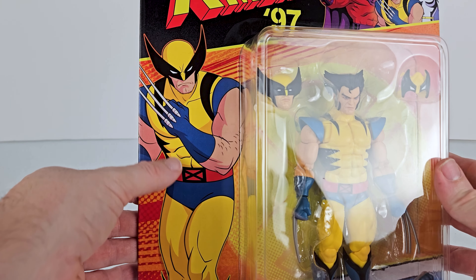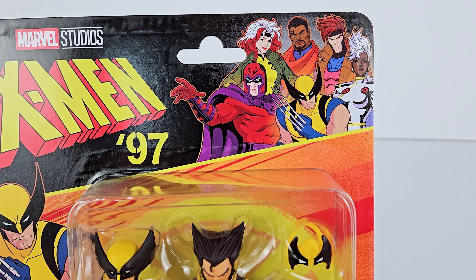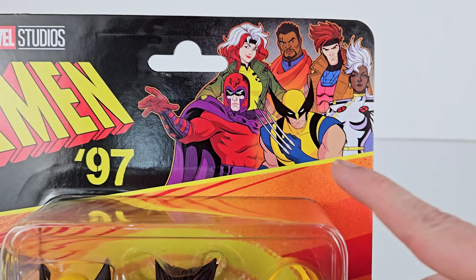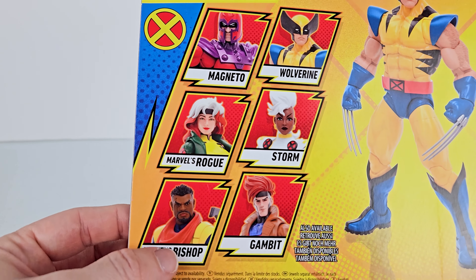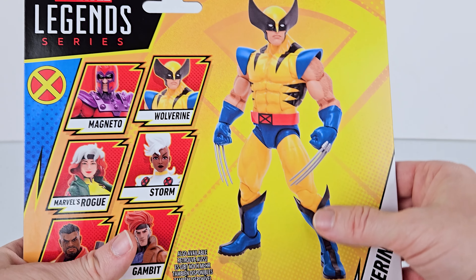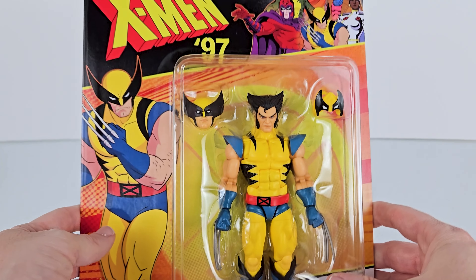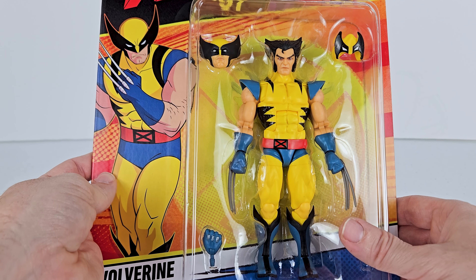Really cool artwork on the packaging — some updated looks for the X-Men Animated Series characters from the 90s. You can see all of the figures that have come out so far. And then on the back, it shows all of them again and shows a full-body look at the figure itself. That's pretty much all there is to the packaging, so let's go ahead and open them up and take a look.